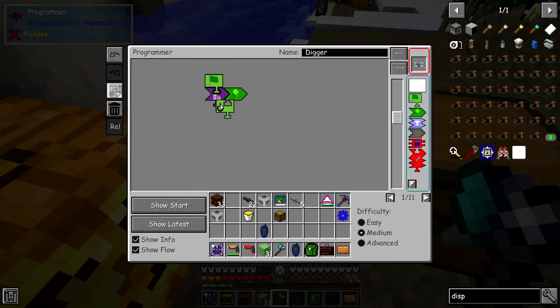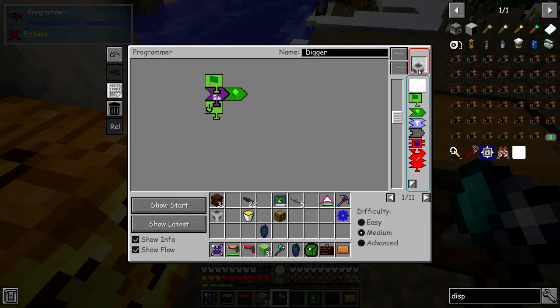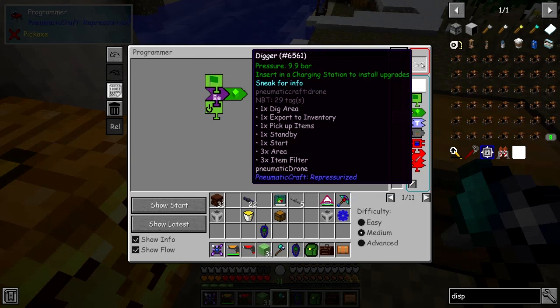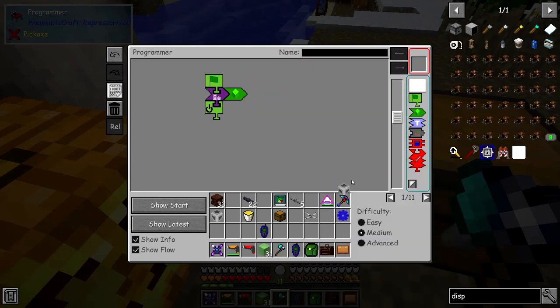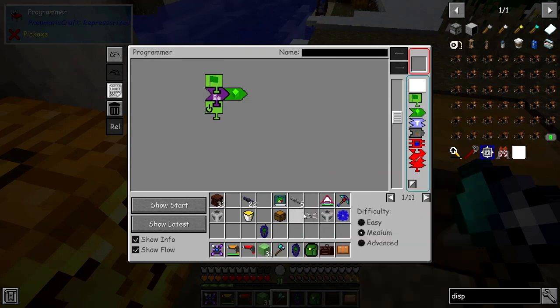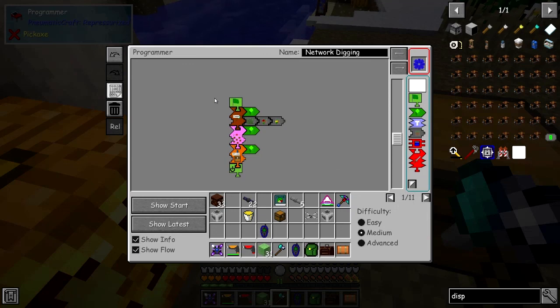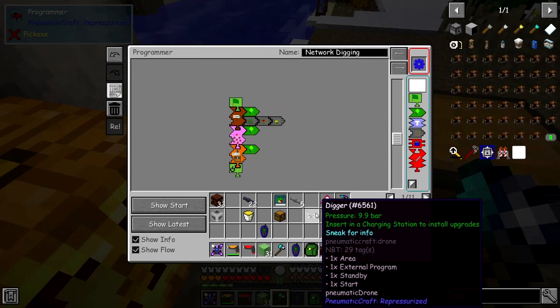That's our program. I'm going to put it into the farming network data storage program and have a copy of it, then put it into the drone as well. Then we'll put the drone down and see what it does.